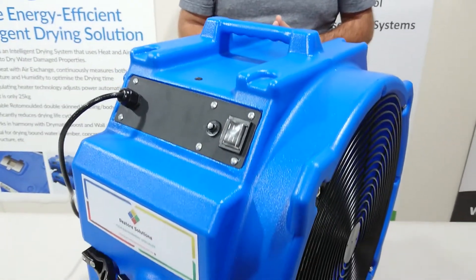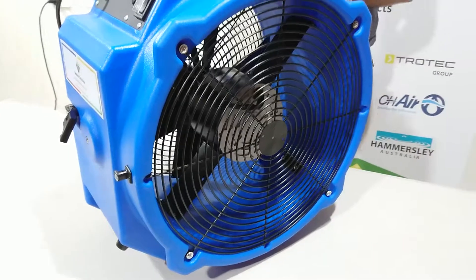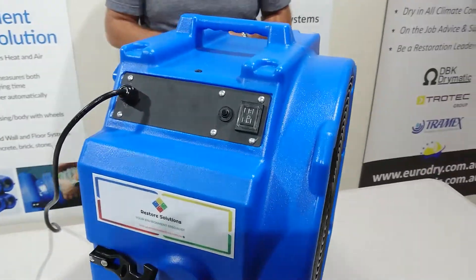Stackable, and there's a stand available for this one as well. It's 1.4 amps on low to 2 amps on high, so it's very low amperage.